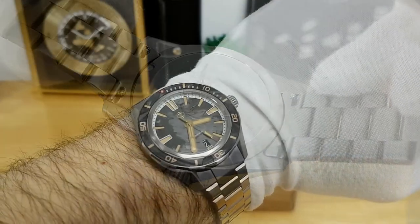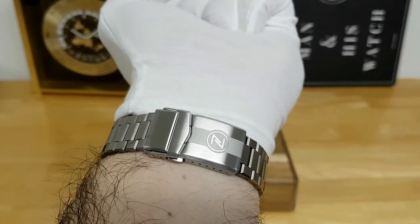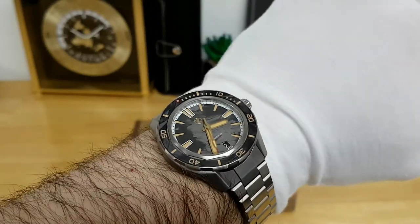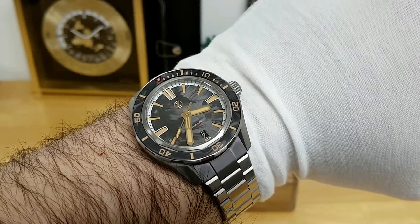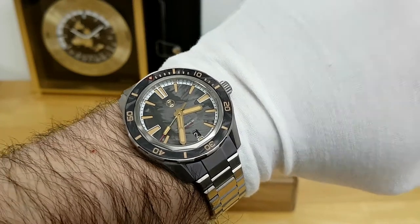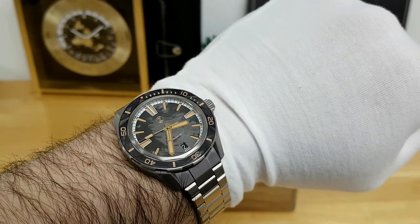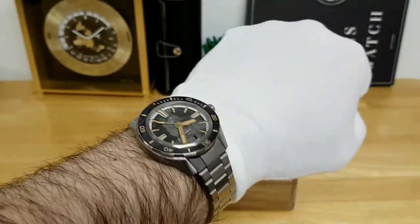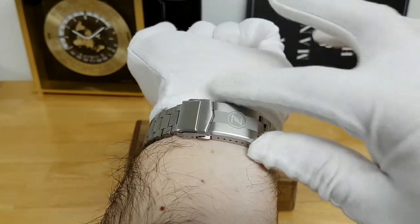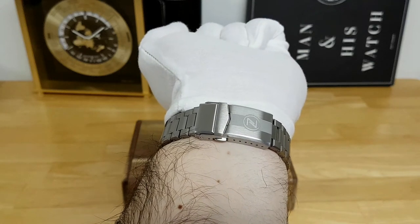Here's a quick wrist shot to show how this 40 millimeter Zelos Swordfish sits on my 19 centimeter (about 7.5 inch) wrist. Because this watch is done in full titanium the weight is quite comfortable, coming in at a very nice 116 grams. Sized up for my wrist it's very solidly planted, and I like the length of the clasp and the many layers of micro-adjustment points.